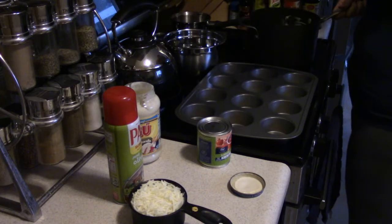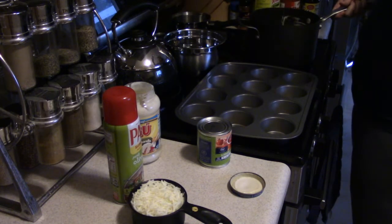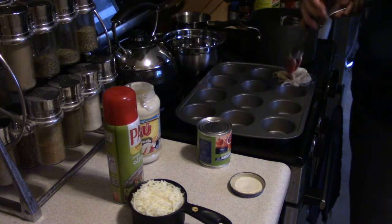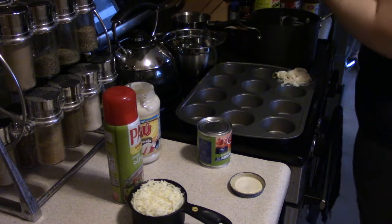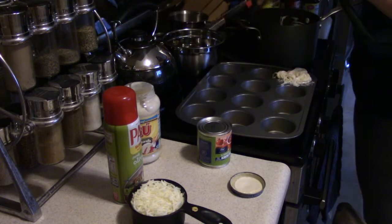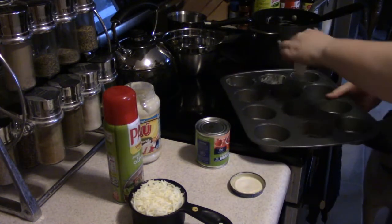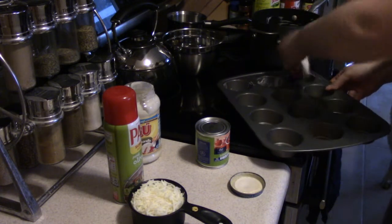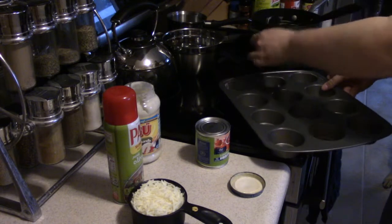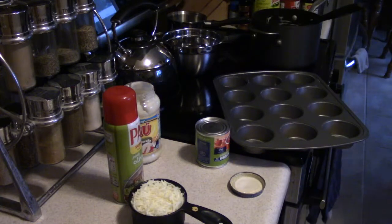The recipe calls for a mini loaf pan but I don't have one, so I'm just going to use my muffin pan. I'm going to get my little spaghetti spoon — I thought the tongs would work but they're not. I totally forgot to grease these muffin wells.